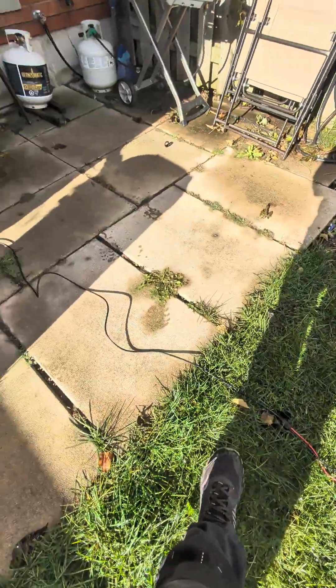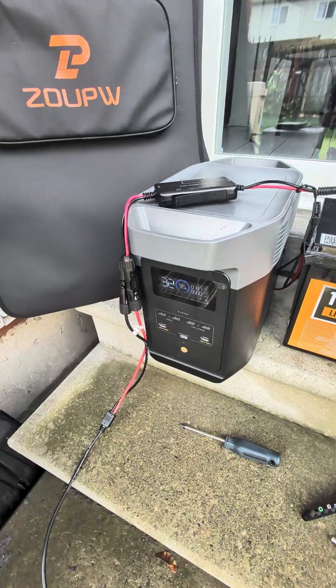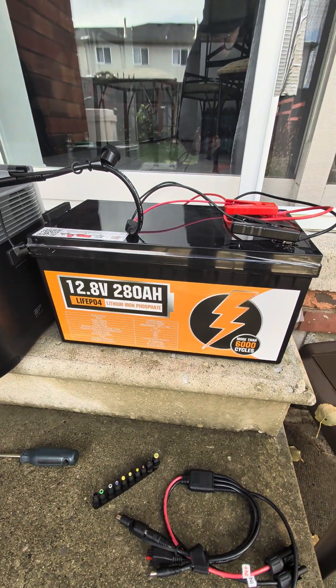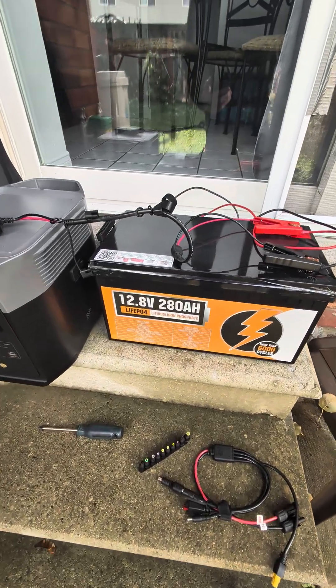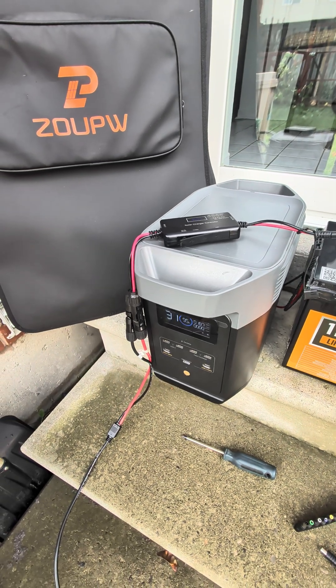You can see I've got the lead running over here, and I've got the Delta 2 out here and one of my bigger eco-worthy batteries. A lot of people were asking if you could charge one of these batteries while you're also charging the Delta 2 — and you can.